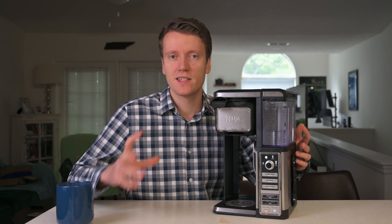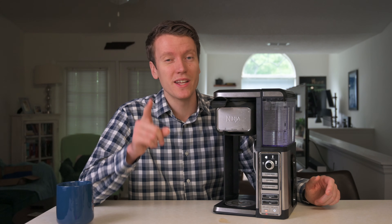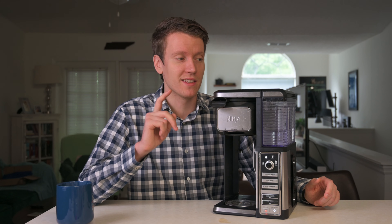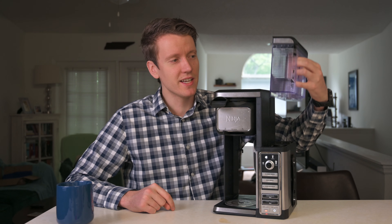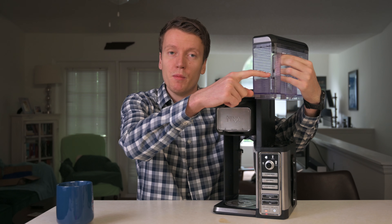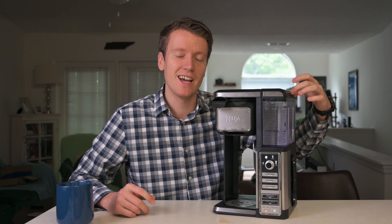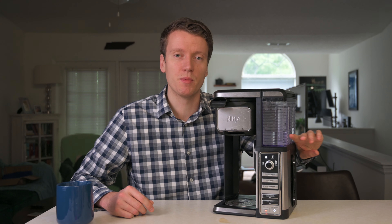There's only me and my fiancée living here, so we're never brewing more than a couple cups at a time. I'll brew my cup and then brew one for her. Another big advantage of the Ninja system is how compact it is, especially for apartment living. Counter space is vital, so this takes up a fairly small square footprint.